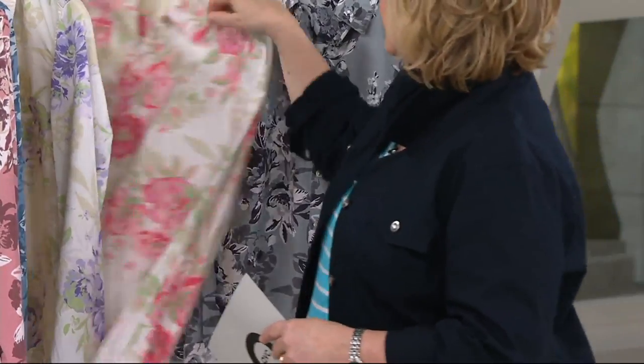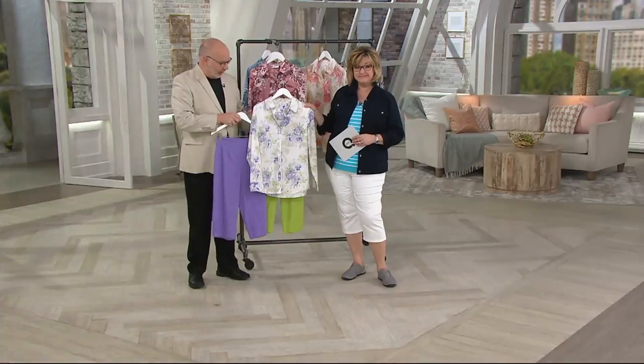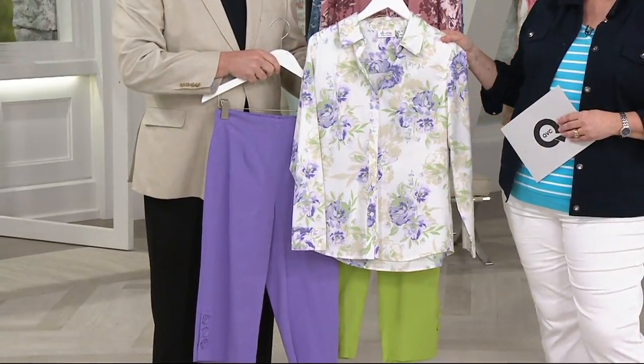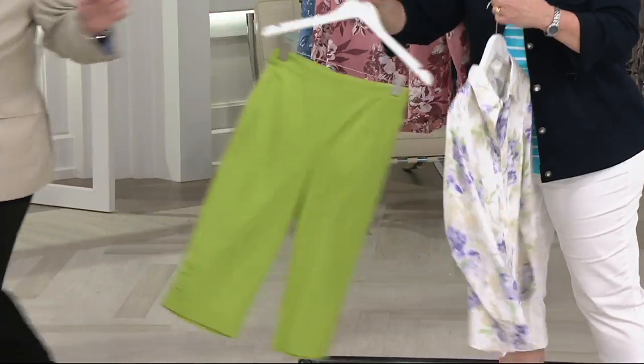Gary's done exactly what I asked — look at these two outfits right here. That is so pretty together. Whether you get the green and the purple — look at that — that's like the perfect combination. See that little bit of green. Gary, you forgot the khaki — go get them. Go get the khaki? Here, give me the green.